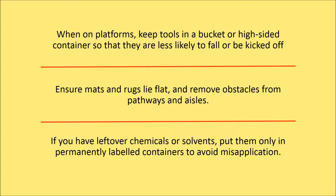You may need to place a large fitting or two at the bottom to ensure this. It also helps to place tools in that container in a handle-up orientation. This is one approach you can also use when working on the ground. Ensure mats and rugs lie flat and remove obstacles from pathways and aisles. If you have leftover chemicals or solvents, put them only in permanently labelled containers to avoid misapplication.